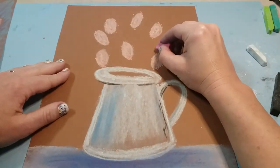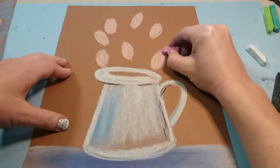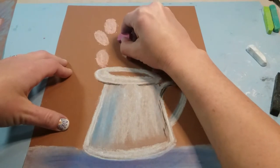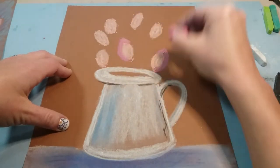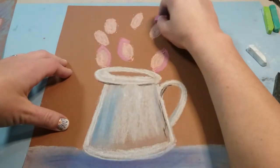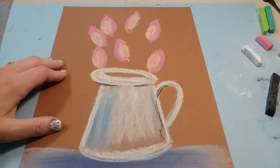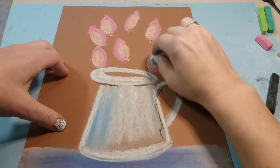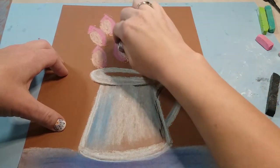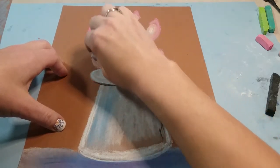Once you've added all the tulips you want, get your dark pink. At the top of each oval you're gonna make them pointy by doing an upside-down V, and then along one side add some dark pink as shadow. You can switch it up — one on the right, one on the left — adding a point and a shadow down one side to each tulip.